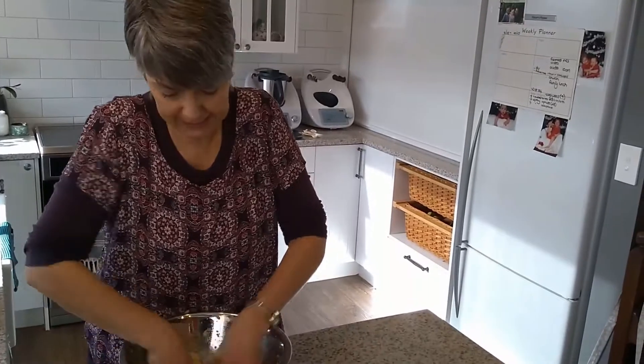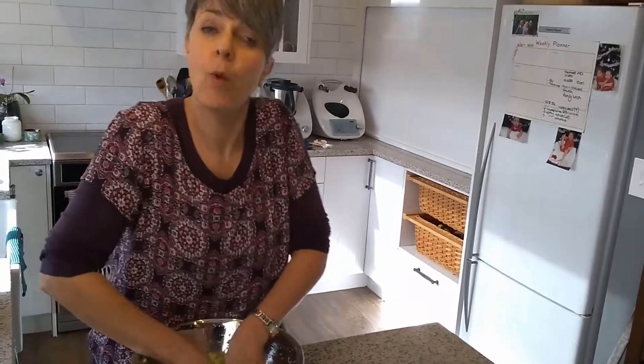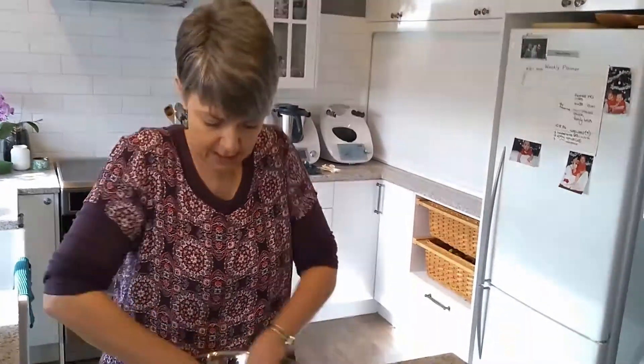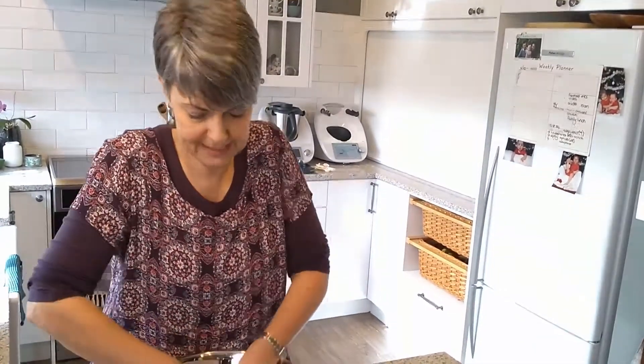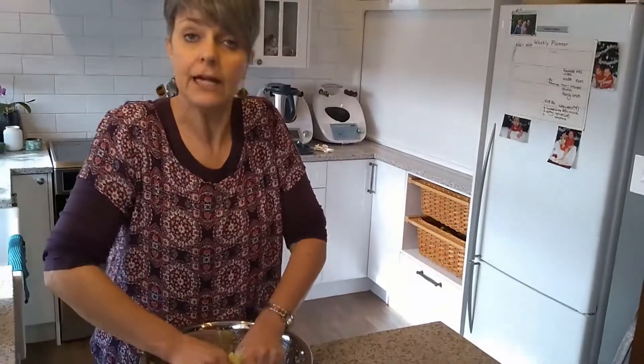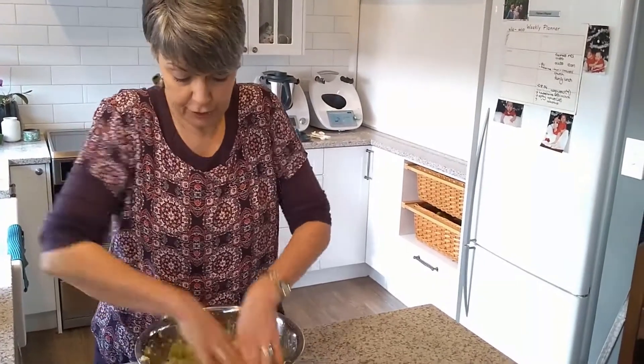When you are making sauerkraut you have so many options. You don't have to just have white cabbage — you can put in fennel seeds, cumin seeds, you can put in a range of different things. You can put in some nori, which is dried seaweed. You can use so many different options. Just experiment.